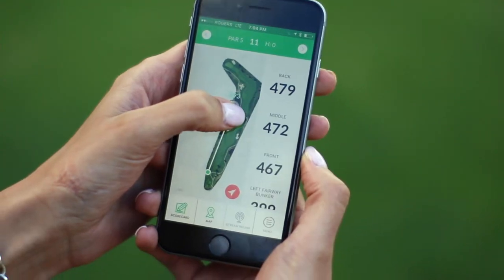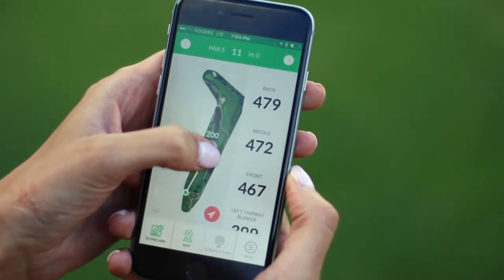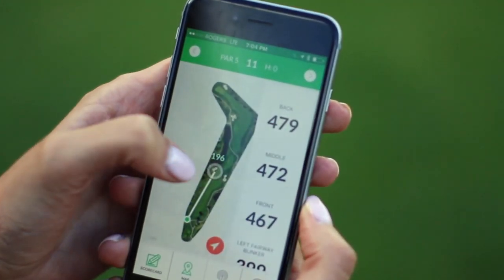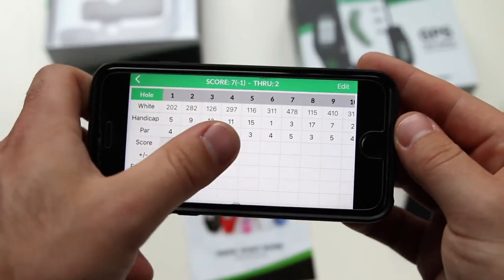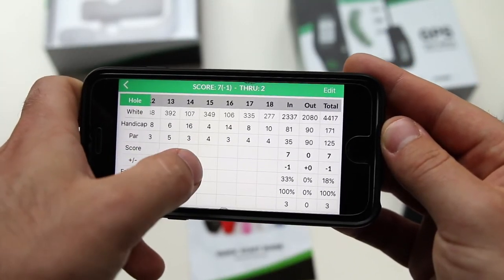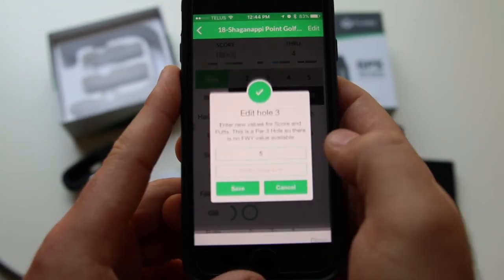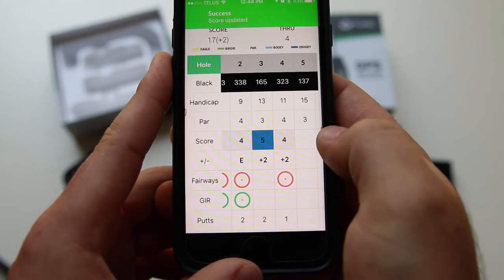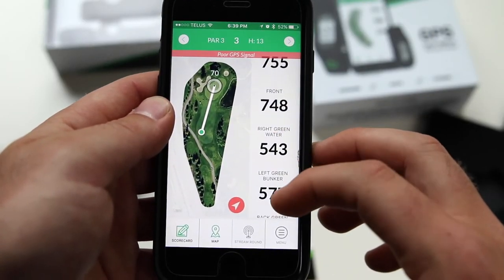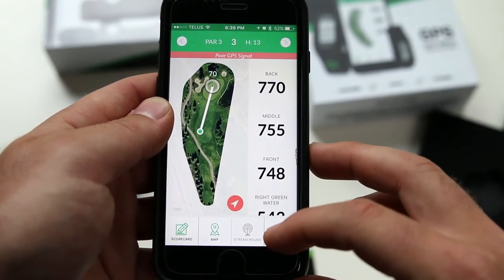The hole layout display comes in handy if you need a distance to a particular hazard, especially if it is your first time playing a course — simply drag the line as shown. You can view the full scorecard within the app at the bottom left, and if you need to edit your score, simply tap the score you would like to change, re-enter the value for your score, the value for your putts, and then tap save. The app displays all yardages to the green and hazards, so even if you forget your T-Link at home, you're still covered with just the T-Link app.